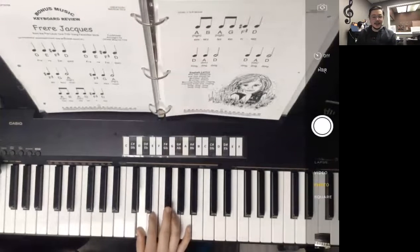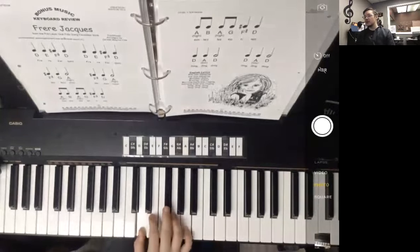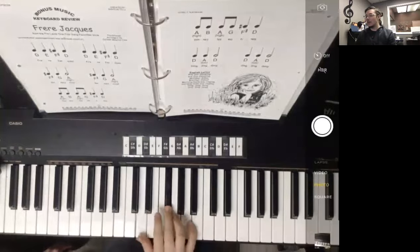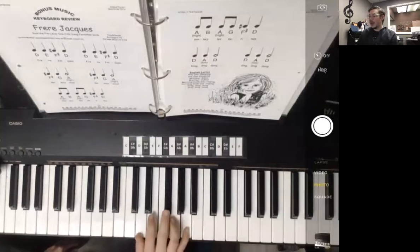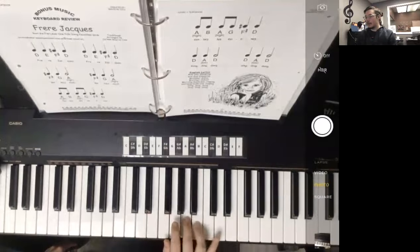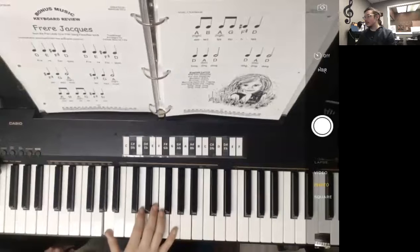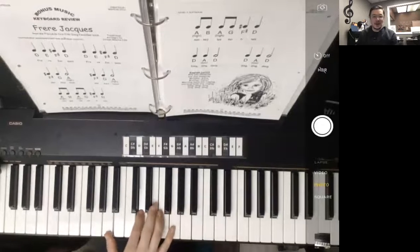Frère Jacques, Frère Jacques, dormez-vous, dormez-vous, sonnez les matines, sonnez les matines, ding, ding, dong, ding, ding, ding, dong, ding.